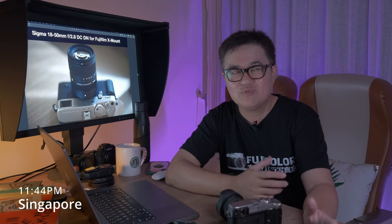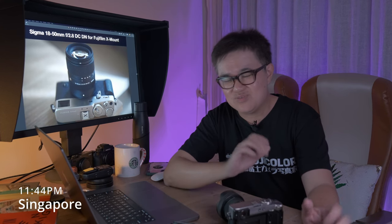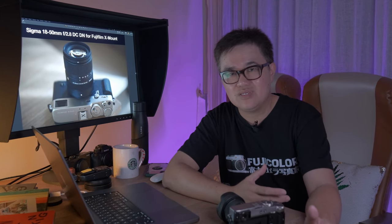The new Sigma — well, not so new. It's actually available for E-mount and L-mount. So, not so new. But today, we're going to talk about it for X-mount. When Sigma Singapore contacted me and asked whether I'm interested to take the not-so-new 18-50mm f2.8 zoom lens for a test drive, I said sure.